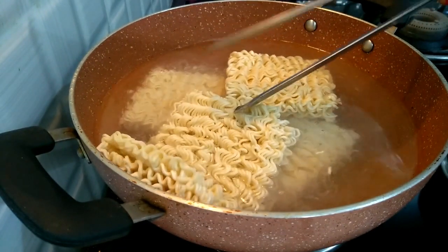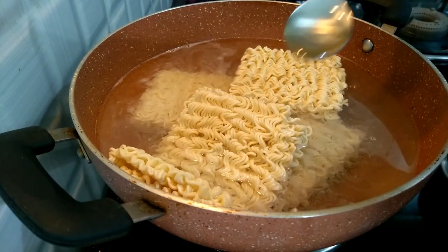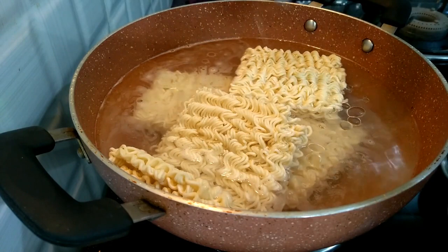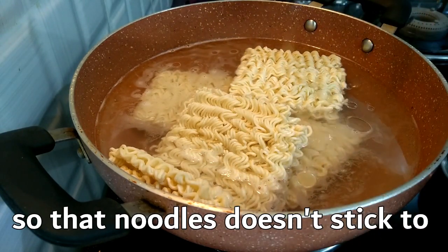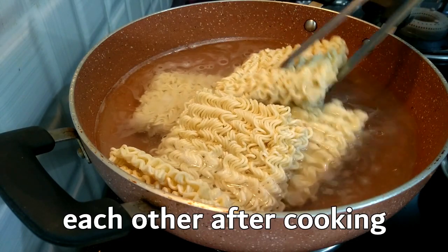Add 3 teaspoons of noodle seasoning and 3 teaspoons of oil to the pot.